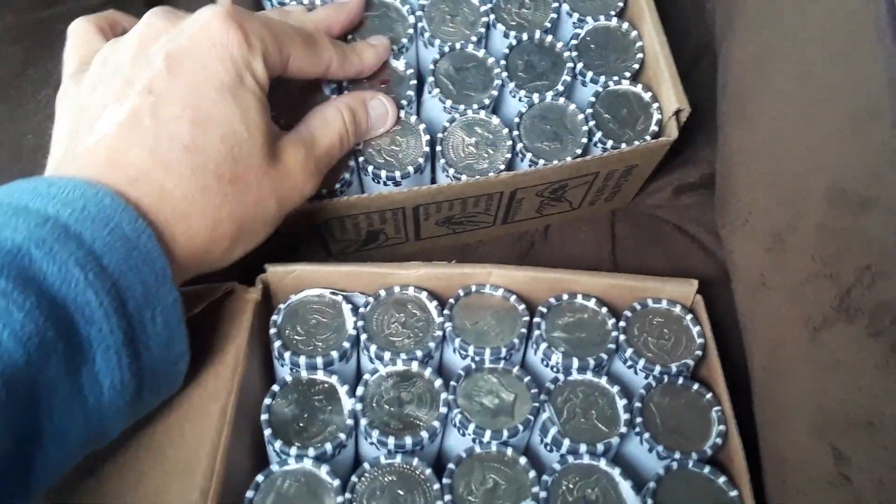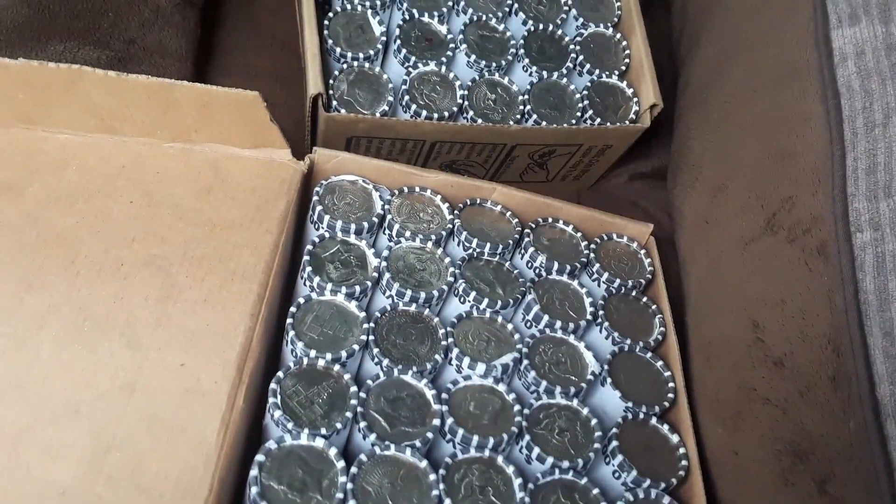And that's pretty much it. Can't wait to get cracked into these and see what's actually inside. See you guys later.